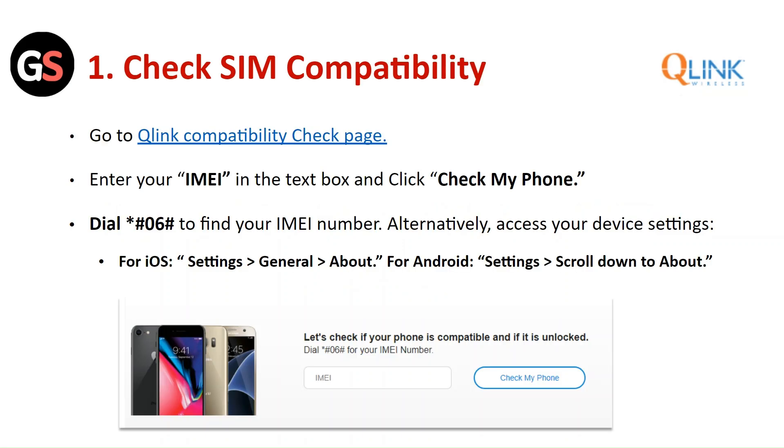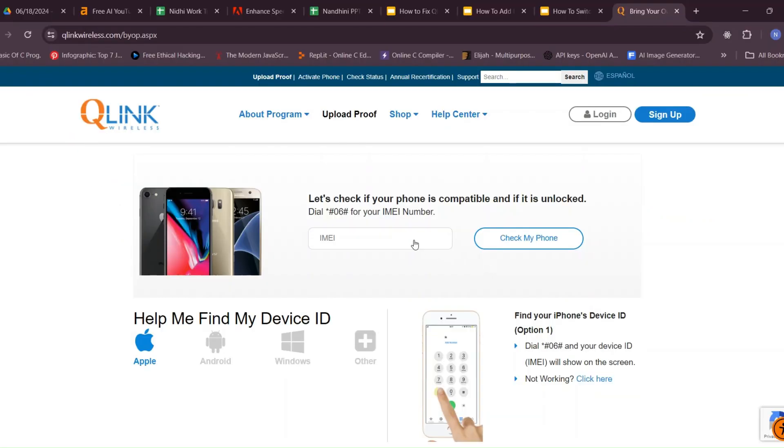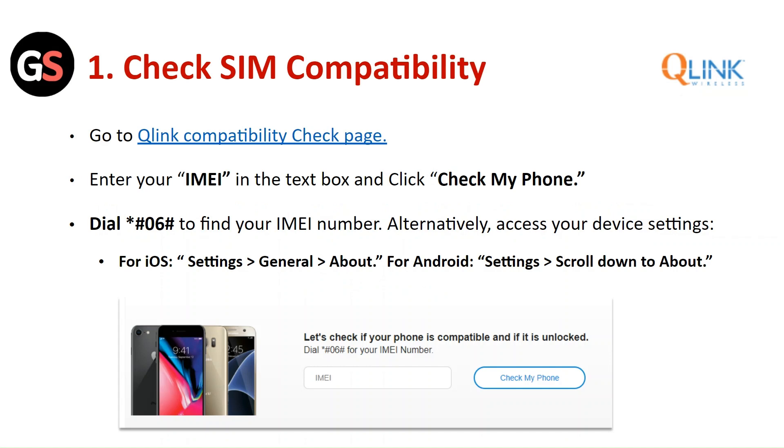Check SIM compatibility. Go to the Qlink compatibility check page, enter your IMEI in the text box and click 'Check My Phone'. Dial *06# to find your IMEI number. Alternatively, access your device settings — for iOS: Settings > General > About; for Android: Settings, then scroll down to About.